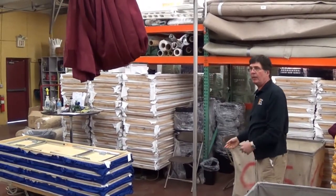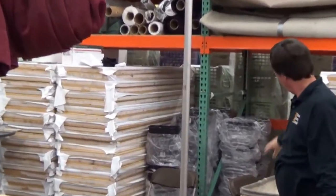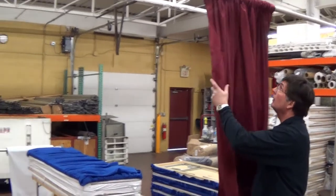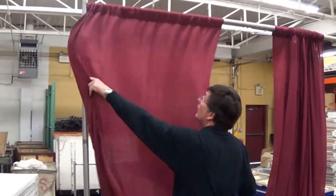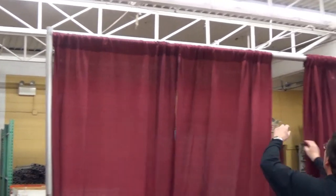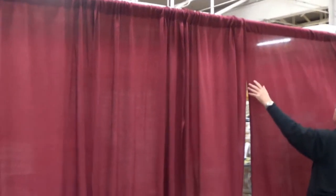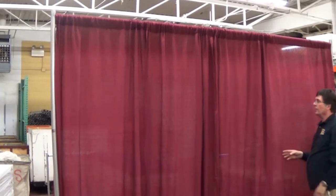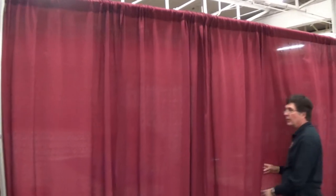And if you're doing 50, 60, or 70 feet, just continue on in a straight line. Then you pull your drape down. It looks a lot better with the hem in the back. This is the way it looks when it's done. And if you do the hem in front, it would look like this.